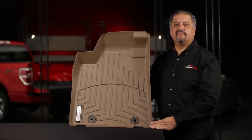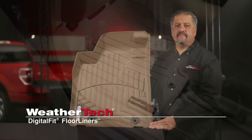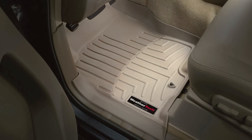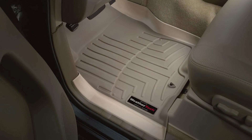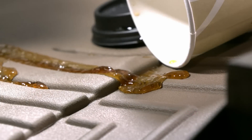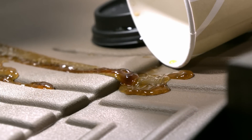WeatherTech Digital Fit Floor Liners fit perfectly to the contours of a vehicle floor and offer complete protection in the front, back and even up the sides. Liquids and debris are contained by a raised lip and channeled to a specifically designed reservoir by ridges and channels in the surface of the liner.